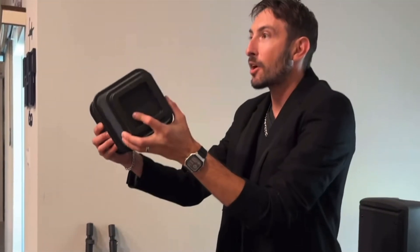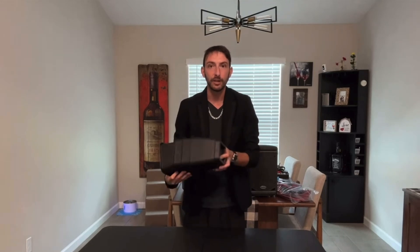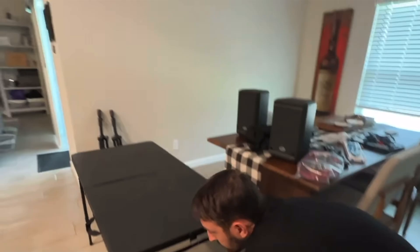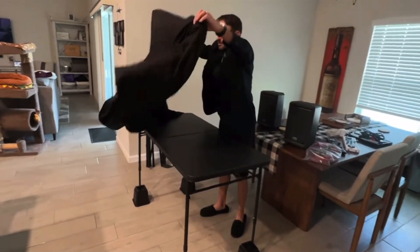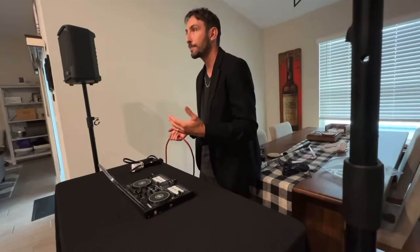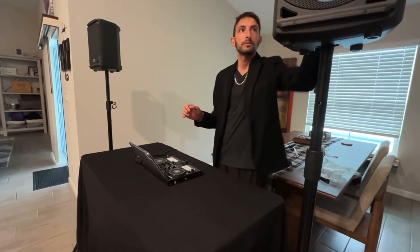Once you have all of this stuff, you're going to need a way to set it up — a DJ booth. It doesn't have to be the fanciest DJ booth like you see at the main stage of Coachella; it can be pretty simple and inexpensive. You're going to need a table at the right height — you don't want to be awkwardly bending over and hurting your back, especially if you're DJing for three or four hours. Just put a nice black sheet over it so you don't see your legs, and then you have your iPad stand and your controller.